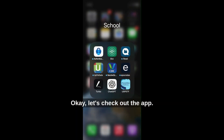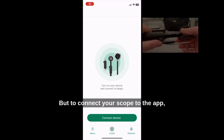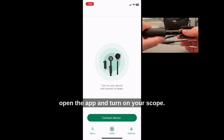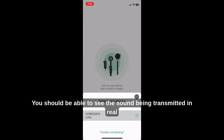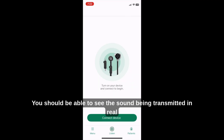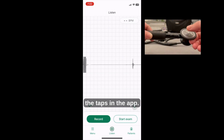Okay, let's check out the app. I already created a free account, so you can do that setup on your own. To connect your scope to the app, open the app and turn on your scope. When it appears, click it to pair. You should be able to see the sound being transmitted in real time — like I'm tapping here on the diaphragm, and you can see the taps in the app.